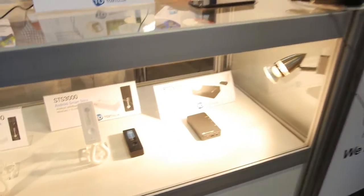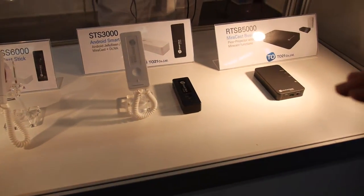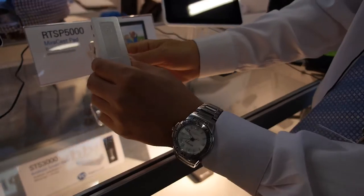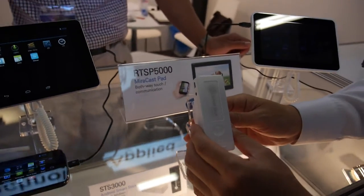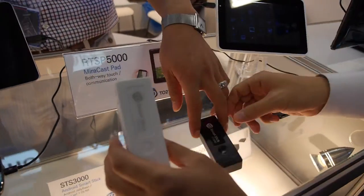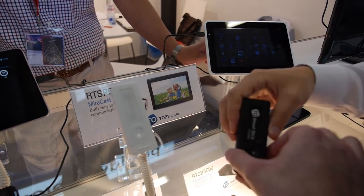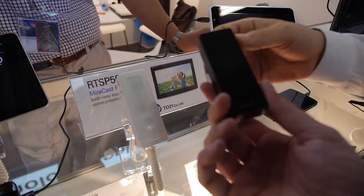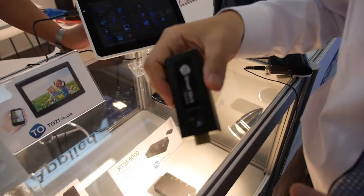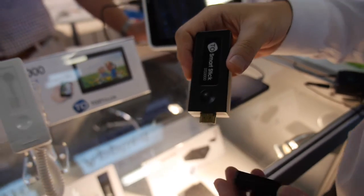What is this other product? This one is an Android Smart Stick running Android Jelly Bean. The CPU is Rockchip, dual core. This is also your design? Yes. This one is also an engineering sample. This model is the 3000.